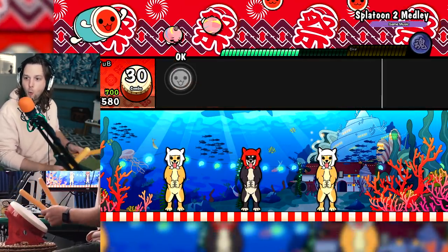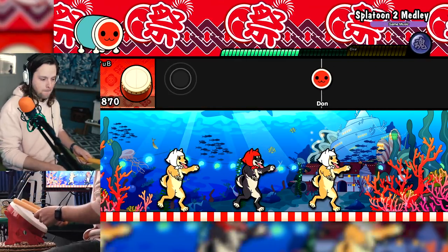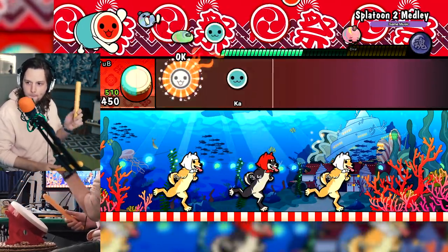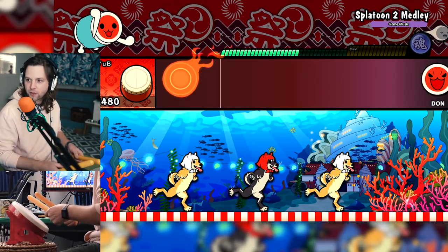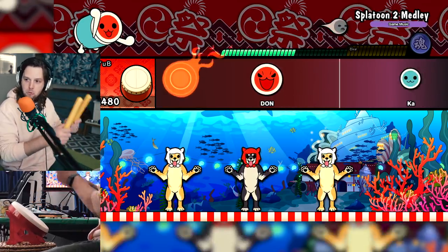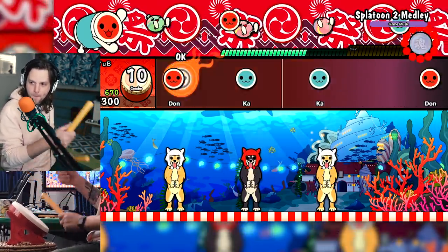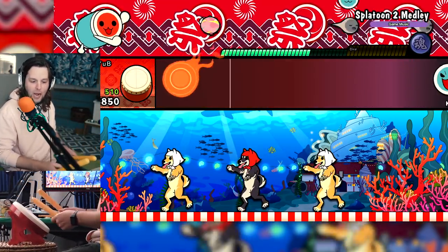Yeah, let's go! Whoa, oh, let's go, bro. I really thought there was going to be more going on here. Oh my gosh, I freaked it up, dude. I'm going to lose. Oh my gosh, I feel like an idiot.